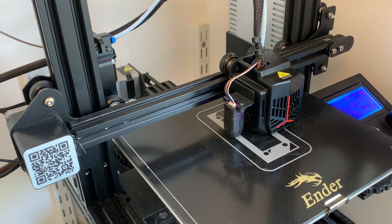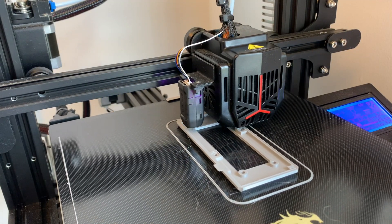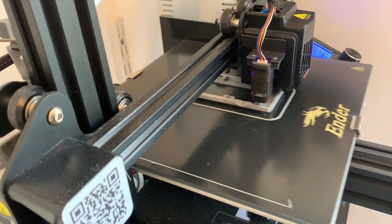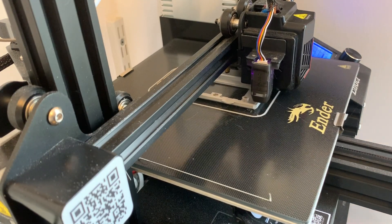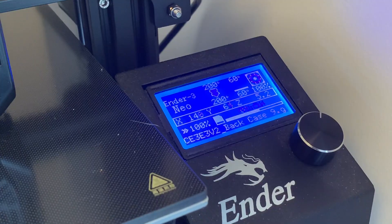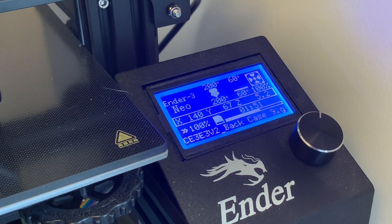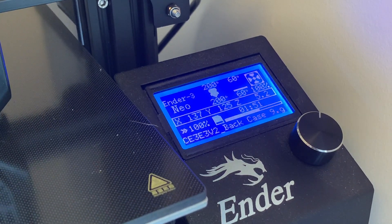Embedding the nuts is very much a small part of a bigger project, so if you want to see the full context with Raspberry Pi Pico and display screen just click on the link above. Meanwhile, let's get back to the nuts — and unlike the prototype, this time I'm going to try this without pausing, so I need to keep an eagle eye out for when the Z-axis hits six millimeters.